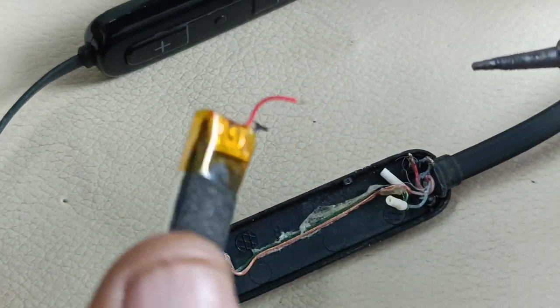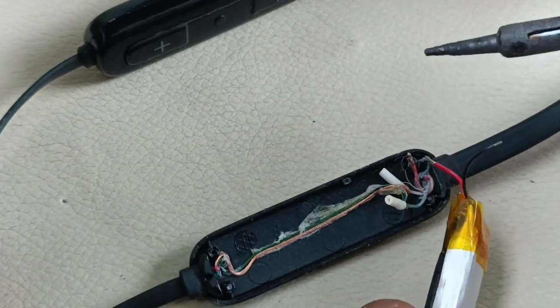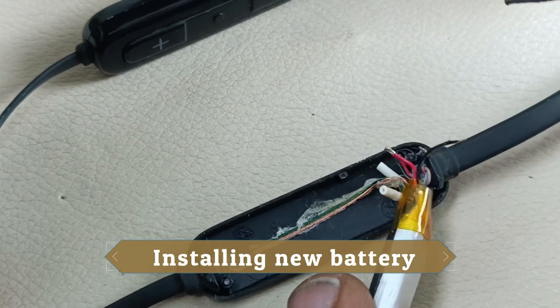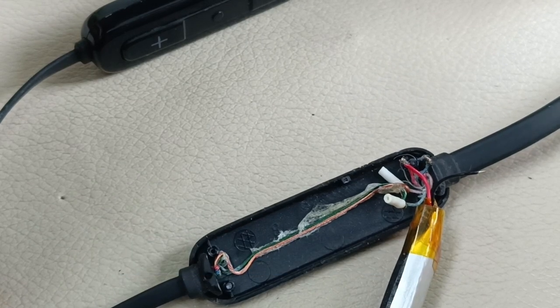So this is the new battery. I am going to connect it now. Red will go to red, and black will go to blue.